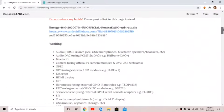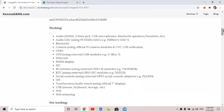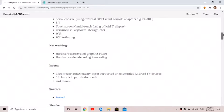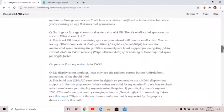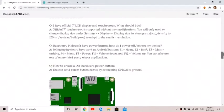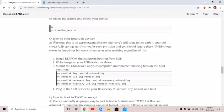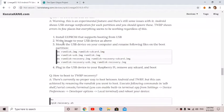You have to have your updated EEPROM. I have another video that shows how to update your EEPROM for USB boot, so if you haven't done that, you should do that. Then there's a little tutorial right here showing how to boot from a USB device.